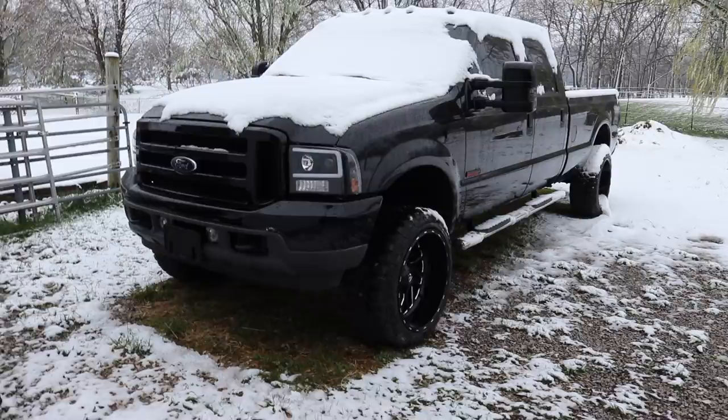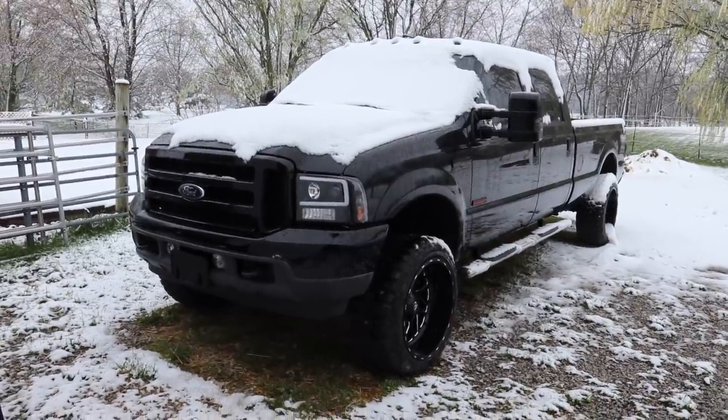Kayla from New Jersey is picking up her 7.3 Power Stroke today. I know some of you may have forgotten about the 7.3 since we haven't done anything with it in a while. We're going to get that truck started up and make sure it's good to go. It's been about three days since I drove it and it always starts right up, but it's very cold out — we got a bunch of snow in April, almost six inches today.